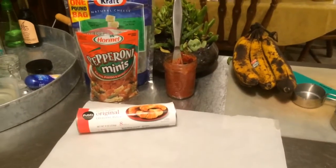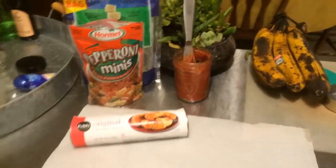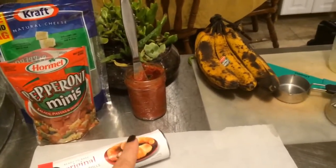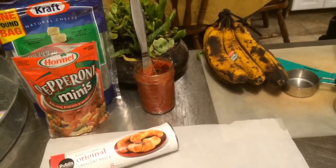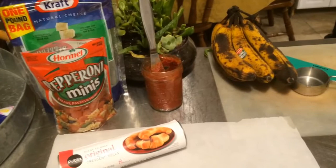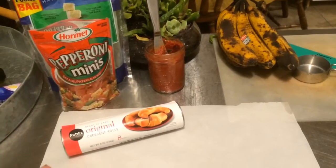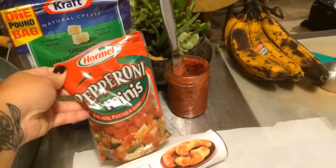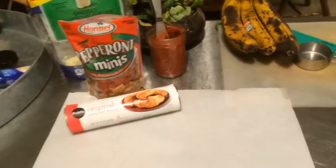One of the other appetizers I am making are pizza roll-ups. You just use the crescent rolls and I made up some tomato sauce — it's just tomato sauce with Italian seasoning, garlic, and onion all blended together. You roll out the dough, smear the tomato sauce on it, then put some pepperoni and mozzarella cheese inside, roll it up, and bake it.